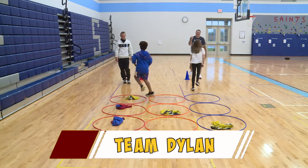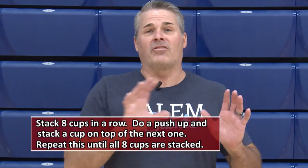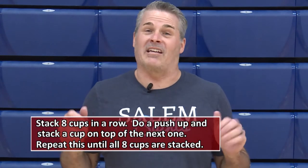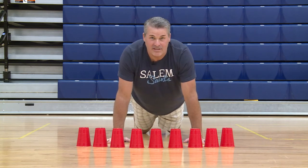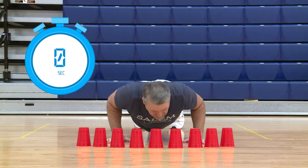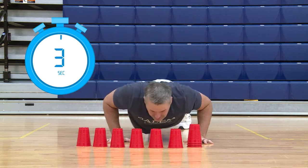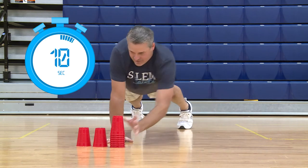That Tic-Tac-Toe game was awesome. It looks like you have another activity to show us. It's a push-up challenge — let me show you how to do it. You're going to have eight cups set in a row. Do a push-up, then stack one cup on top of another. Do another push-up, stack it on top. You'll finish doing eight cups and eight push-ups — it's a timed event. If you have difficulty doing a regular push-up, feel free to drop your knees and do a modified push-up. See if you can beat me! Ready? Go. One, two, three, four, five, six, seven, eight. Good luck, guys — see if you can beat me.